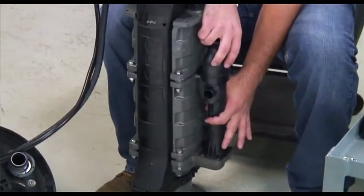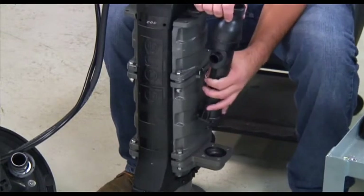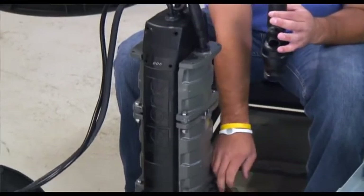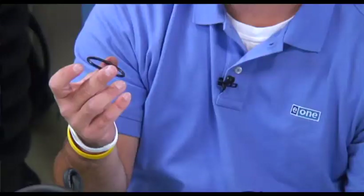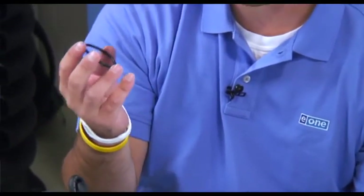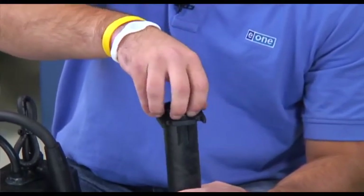Once the four screws are removed, grab the check valve and pull it straight away from the pump. Once the check valve is removed, there is an O-ring that sits at the bottom of it. Sometimes the check valve O-ring falls off or gets stuck in the motorhead discharge. Ensure that the O-ring goes back onto the check valve — if this is not replaced, water will leak around the check valve.